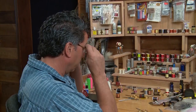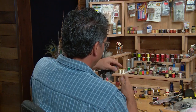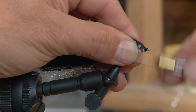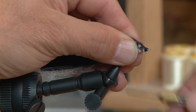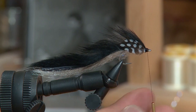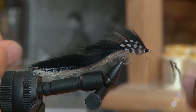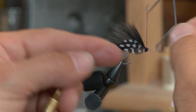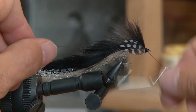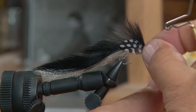Now the gills are tied in. As always, we whip finish to finish off the fly. Before I whip finish, I'll make sure I've got a nice full head on that fly — wrap your thread around a few times to make sure you've got a nice small black head on there. Do your whip finish and make sure it's secure. With this pattern sometimes I'll use head cement, though I'm not going to use it on this one.